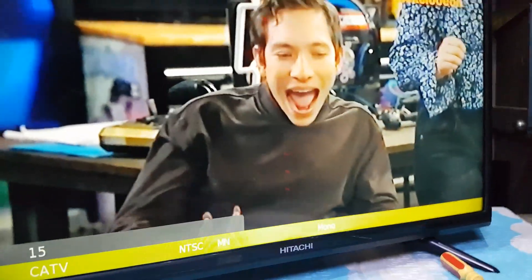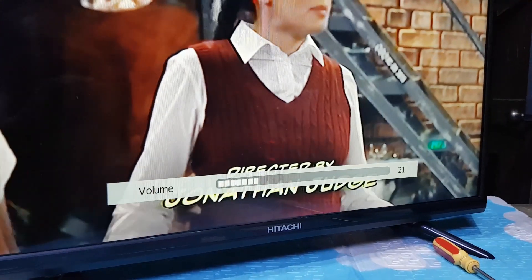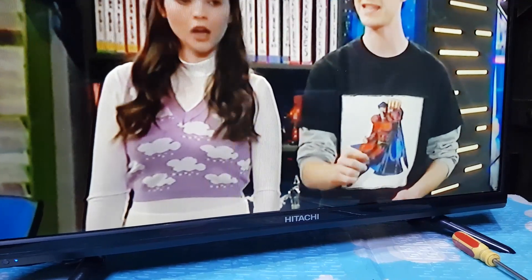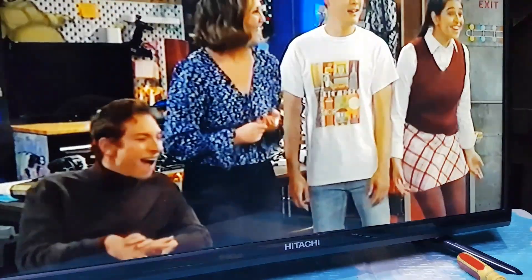A few moments later. The TV is now working great. Thanks for watching. I hope you enjoyed this video. Please don't forget to like, share, and subscribe. Once again, I'm Tefs. See you in the next video. Bye for now.